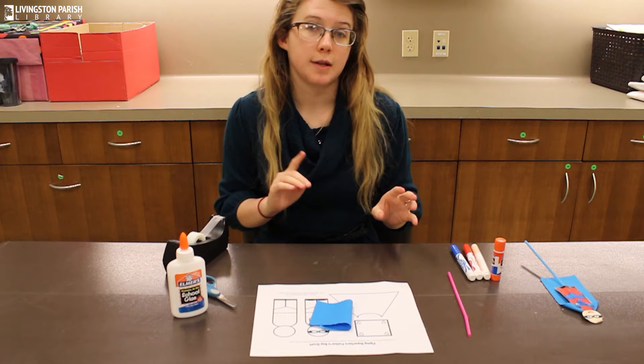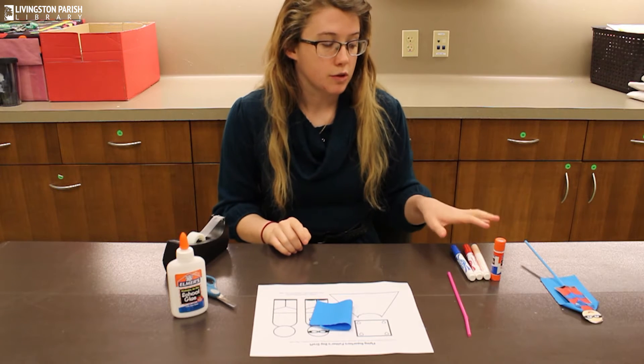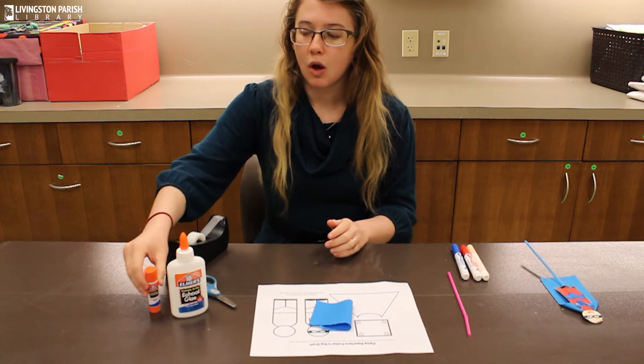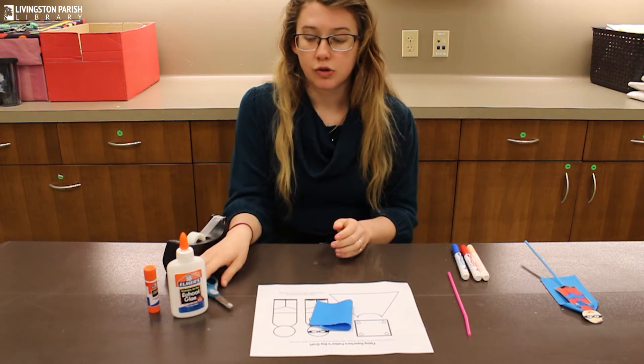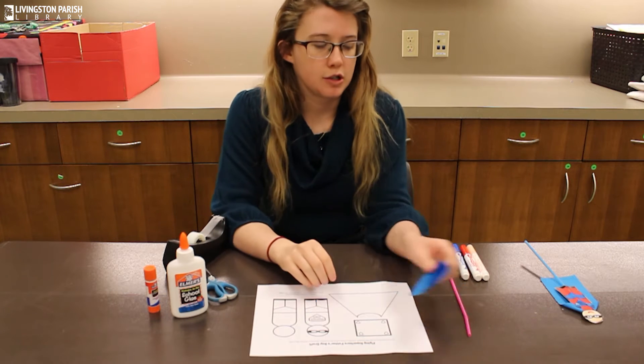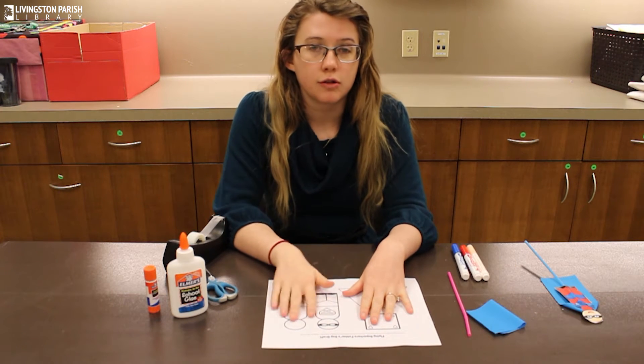Some things you will need that are not going to be inside the craft bag: you're going to need some markers, colored pencils, or crayons, you're going to need some glue or tape, and you're also going to need some scissors. The first thing we're going to do is color our little superhero.